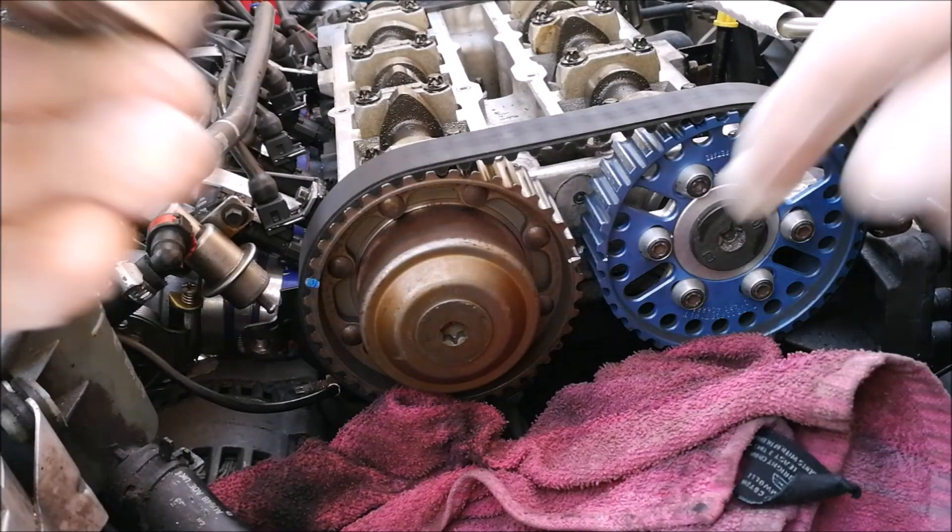The trick is when you have the belt and everything lined up with the locking tools: you need to slacken off the cam pulleys. In this video I'm only showing the VVT inlet being slackened off, but you should also slacken off the exhaust cam pulley just to make doubly sure. Remember that the cam locking tools and the crank locking tools must be in place while you're doing this. Tension the belt first - the belt has to be tensioned - and then slacken off the pulleys.